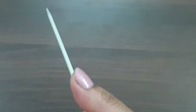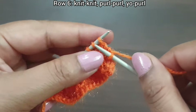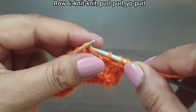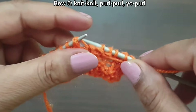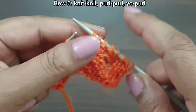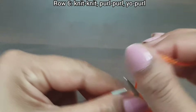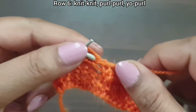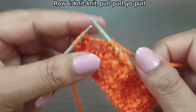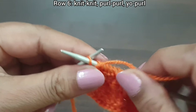Now row six, wrong side. Knit as knit and purl as purl; yarn over also purl, yarn in back. Knit two, purl five — that's the repeat from head to head: knit two, purl five. Repeat again: knit two, purl five, one more time. Last three stitches: knit two, purl edge from wrong side.